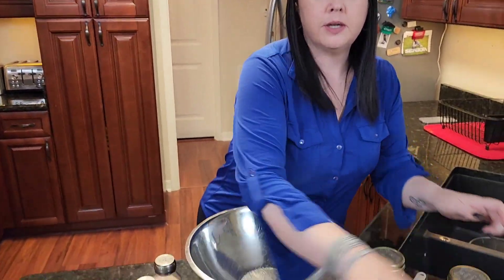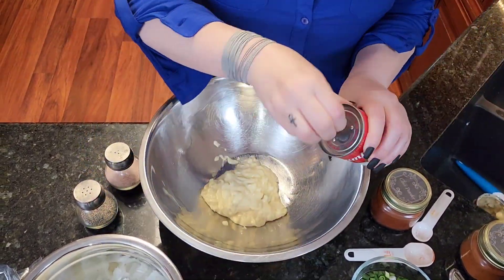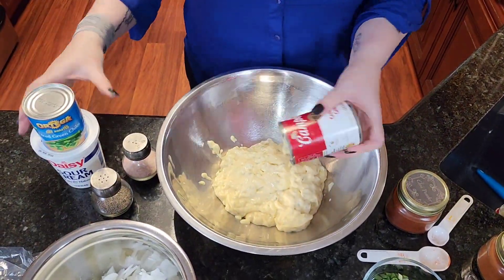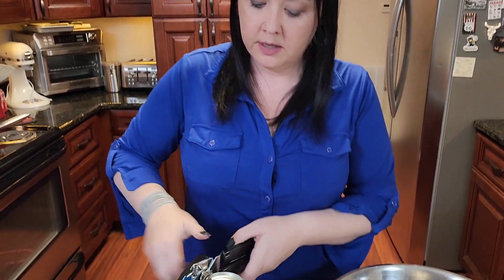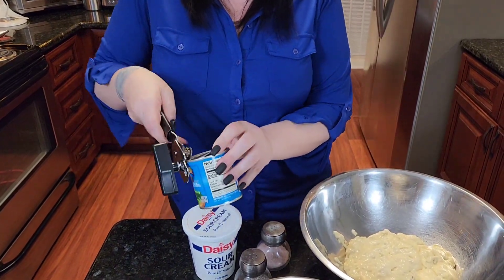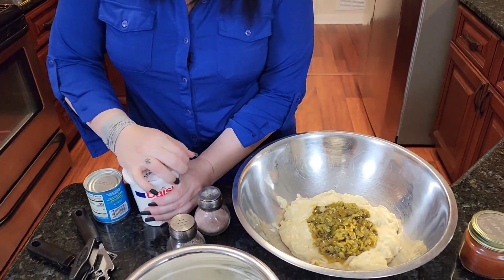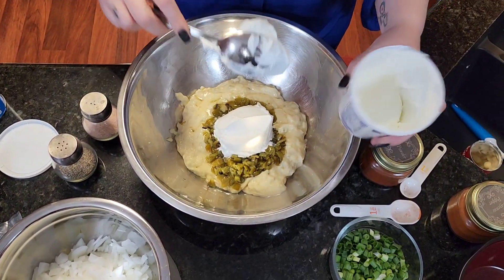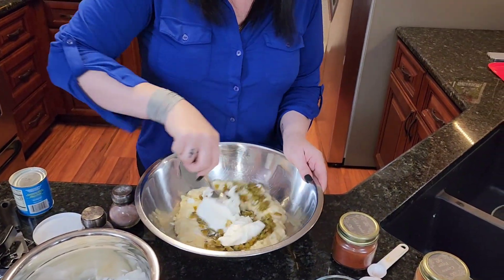We're going to take our soups and put them in here. Then we're going to take the green chilies — I get the ones that are already diced. Then we're going to take your sour cream. Do about half — this is a 16-ounce container, so about eight ounces. Then just mix that together.